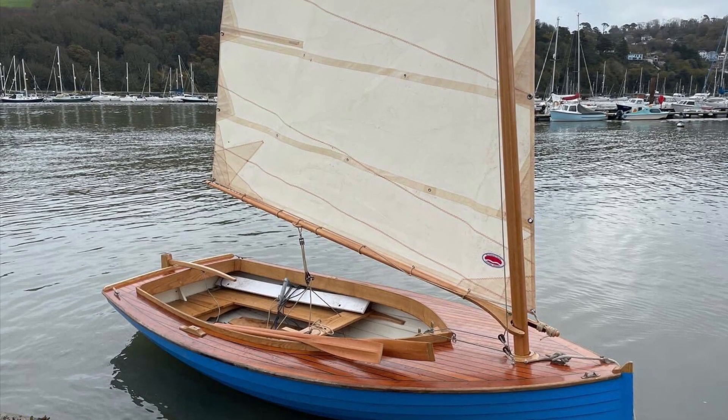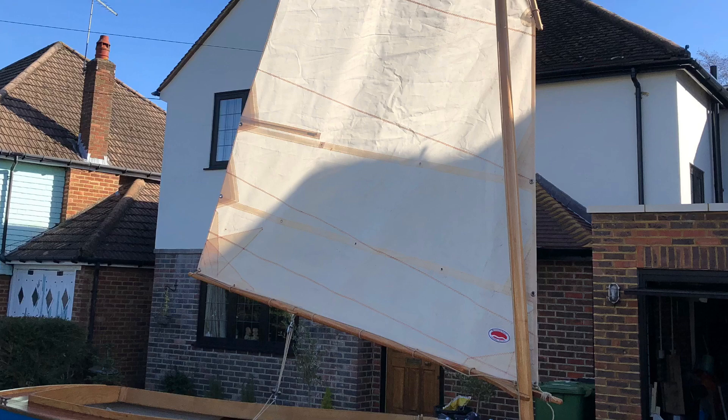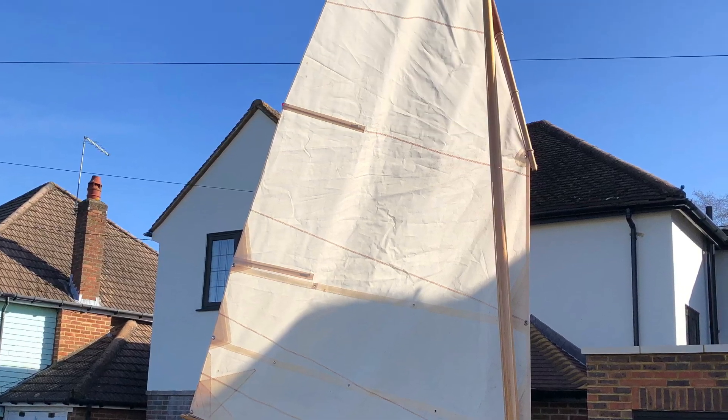My boat is a Yukina Bay 1 design by Paul Gartside. It's rigged with a standing lug sail on an unstayed mast.